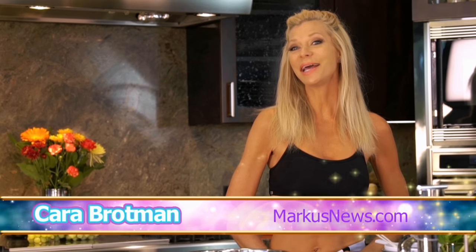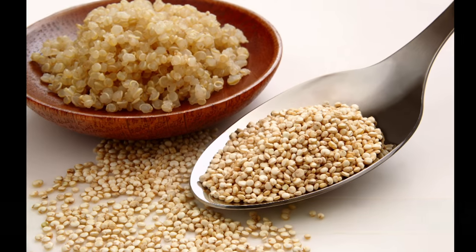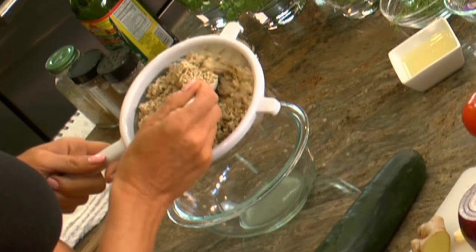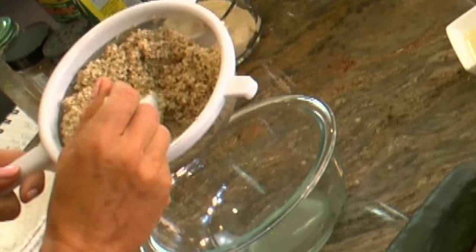A lot of people email me asking what's really good for protein and I always tell them the same thing: quinoa. Quinoa has something like 8 grams of protein per cup. It's pretty darn high, and when you sprout it you've really increased the nutritional content by a lot.